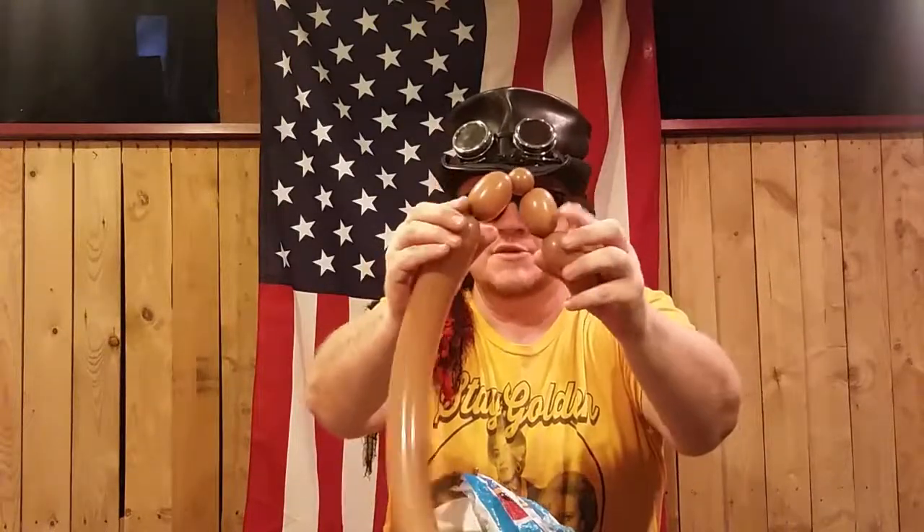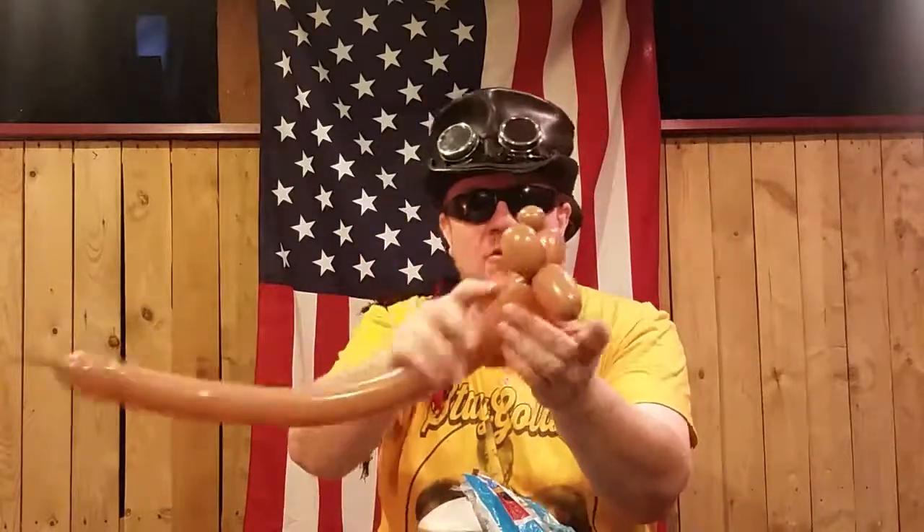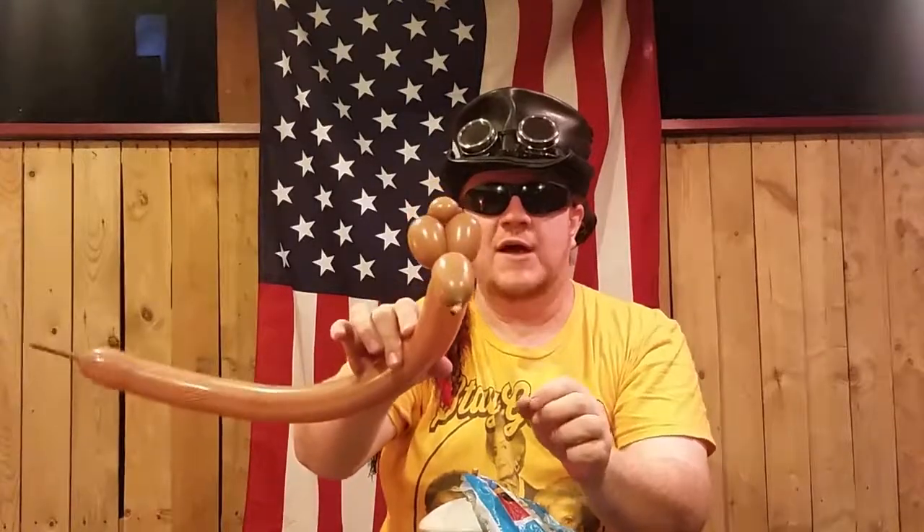We're doing a classic three-bubble lock here — one, two, three bubbles. Connect this piece to this piece right here, twist them both, twist them all. And we'll get this situation right here.